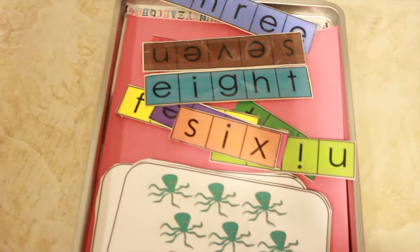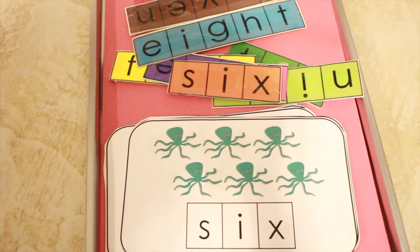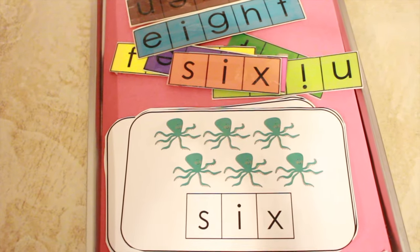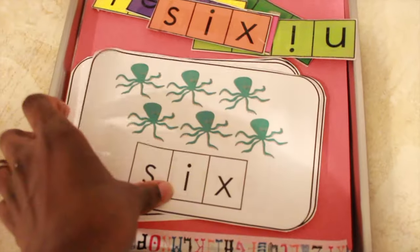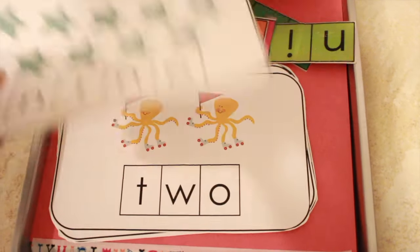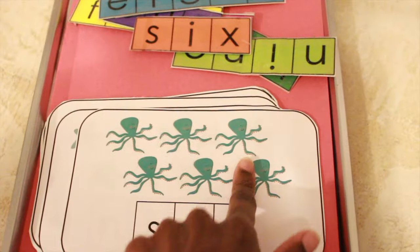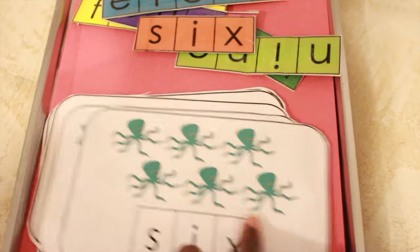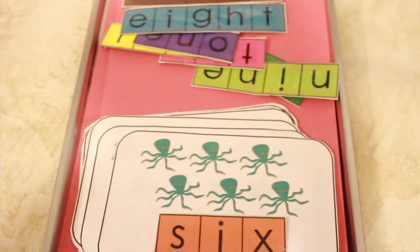This one is pretty much self-explanatory. I'm introducing him to the concept of number words and sight words, and he will match the word to each card. All of these are ocean themed — octopus, starfish, and so on. What I'll do is have him count the amount on each card: 1, 2, 3, 4, 5, 6 — 'okay, this says 6, can you find 6?' And so on.